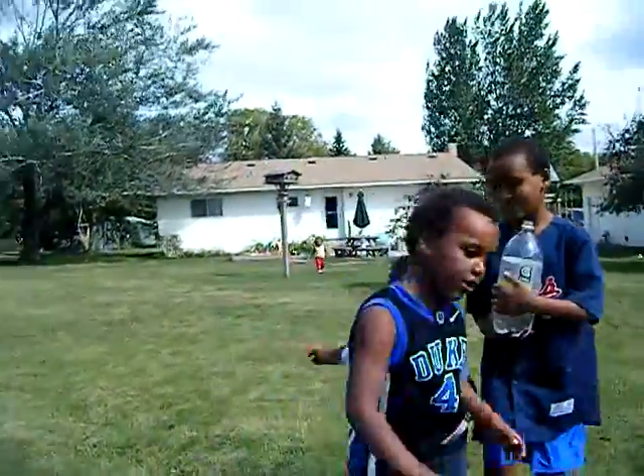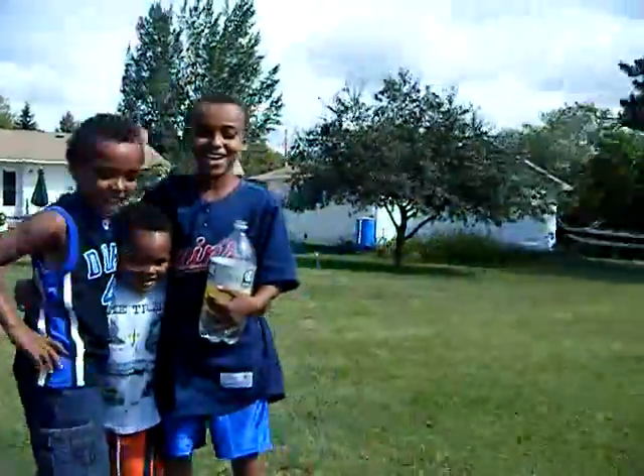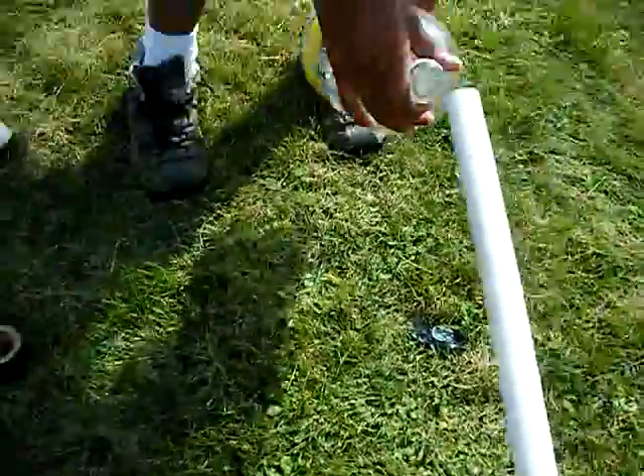All right, everybody. What do we got? Come on, Sala. Let's put it on. What are we launching — a two-liter bottle? We're gonna put it on this sleeve, about a third full of water.